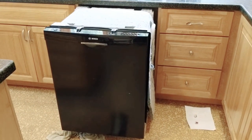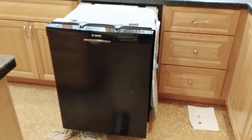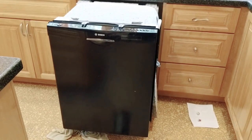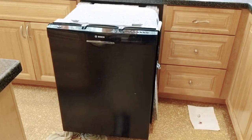About a month ago our Bosch dishwasher stopped cleaning dishes so well. They wouldn't get very clean and my wife determined that the water was cold and thought that the heating element probably wasn't working.